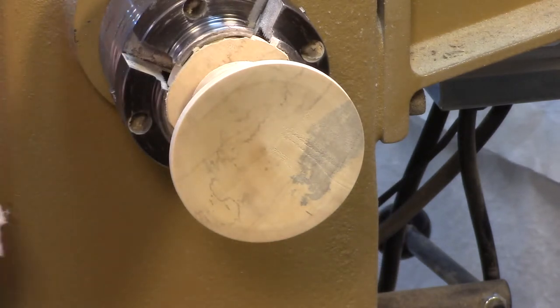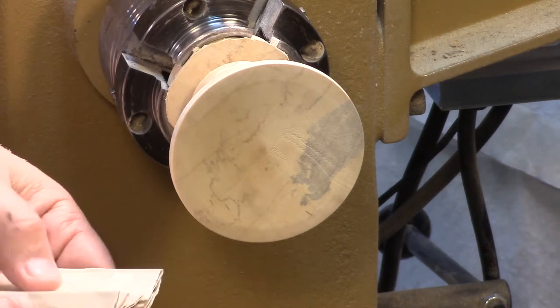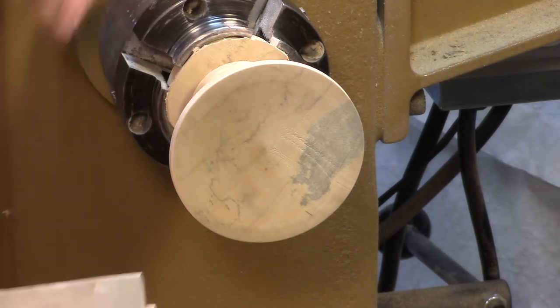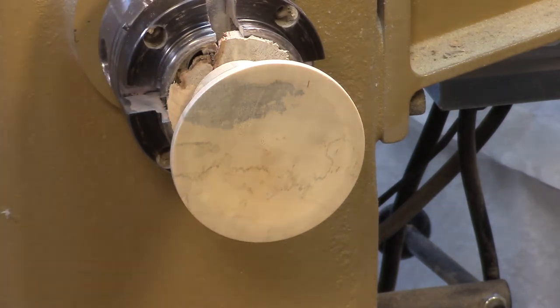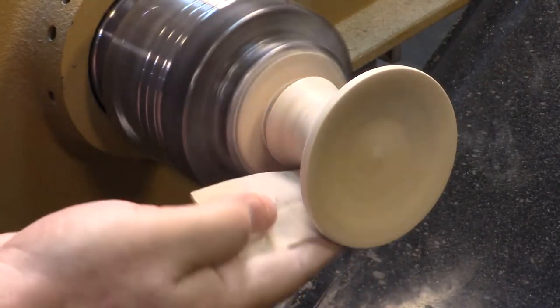As I do with all my small turnings like this, I'll go 180, 240, 320 — except that's my last piece — 400, 600, and 800. And since that's kind of boring, I'm just going to turn off the cameras for this part. Sanding's about done. Didn't actually take very long — it's a pretty small piece.